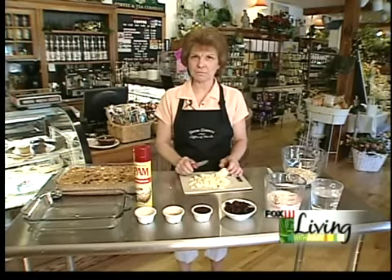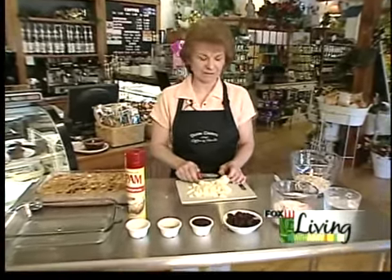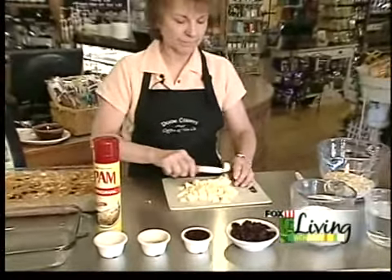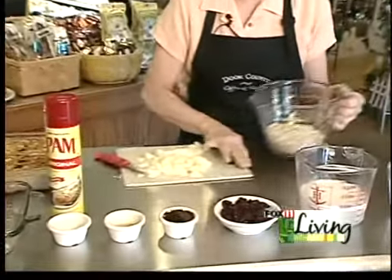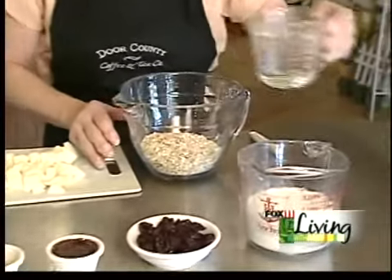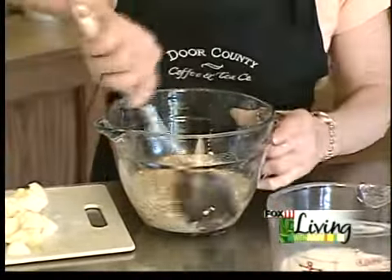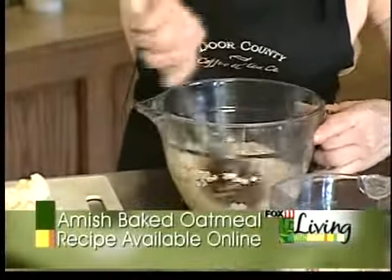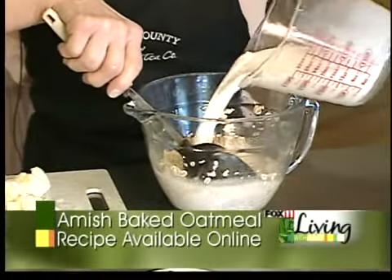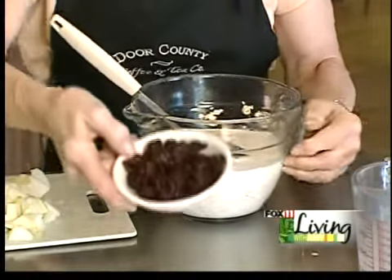I'm just chopping up an apple to make our Amish baked oatmeal this morning. It's very easy and very delicious. Everybody loves it. First of all, we'll start with our oatmeal — this is the old-fashioned oatmeal, not instant. We add some boiling water and mix it up. Then we add milk and our wonderful Door County dried cherries.